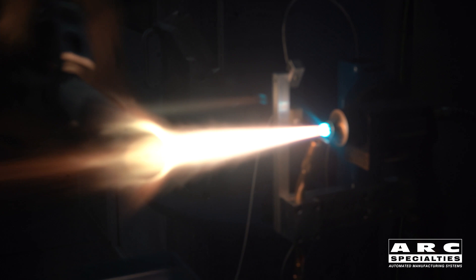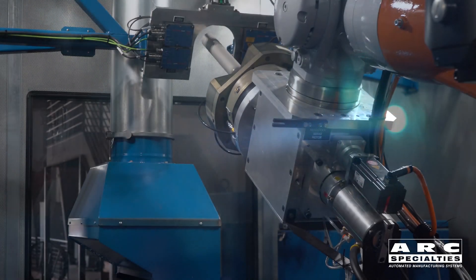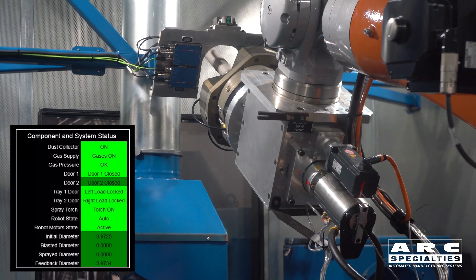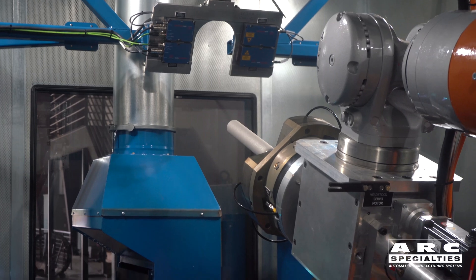Now this is a non-bonded coating at this point. We sprayed on a chrome nickel silicon boron and some carbide. And then we've gone back to the laser mic to confirm the diameter that we've sprayed on.